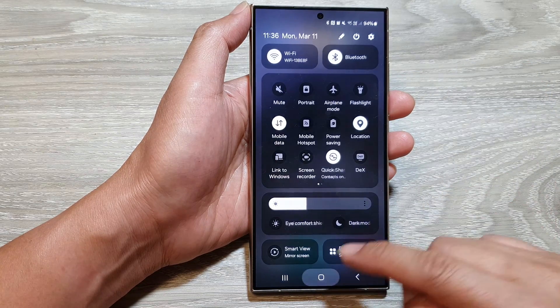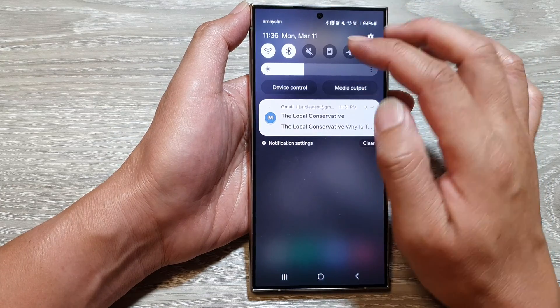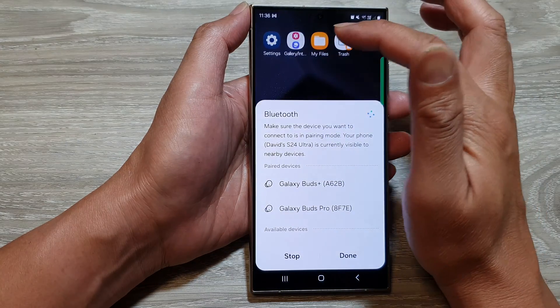Then tap on done. Sometimes it opens up as a short menu, and from here you can tap on the Bluetooth icon from the short menu.